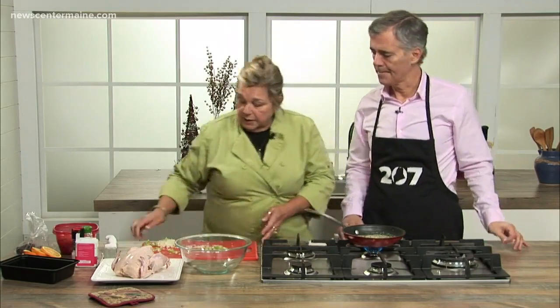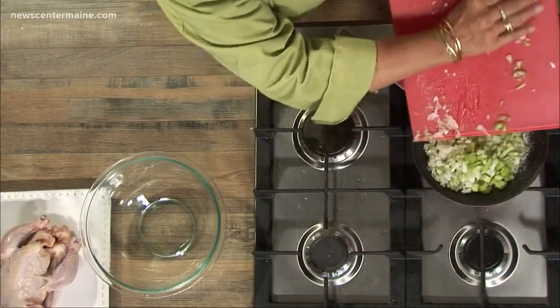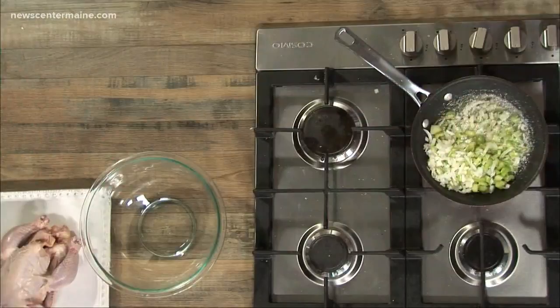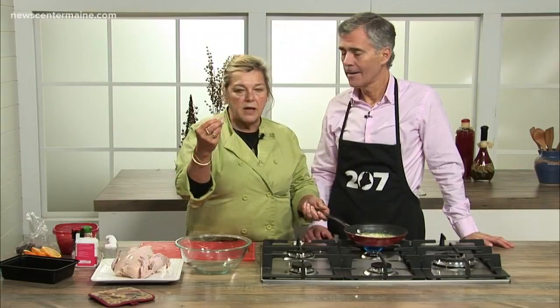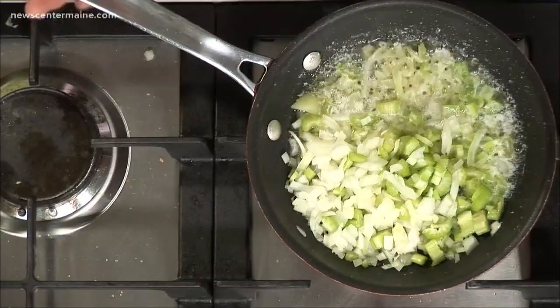So this is just celery and onion — you sauté it until translucent. Cornish game hens are very similar to chicken but not the same. Not much difference in taste at all. They're a little more delicate perhaps, and they're very tender as long as they're not overcooked. They're really, really simple to make.